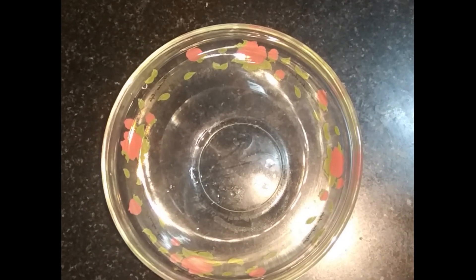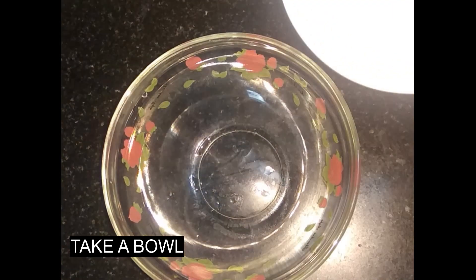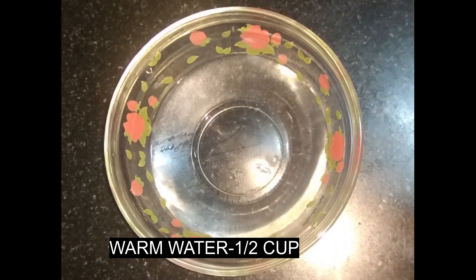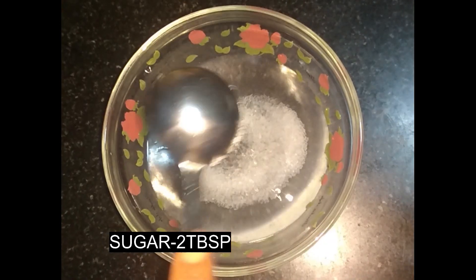I am going to add a bowl of rice. I am going to add 2 tablespoons of panchis.